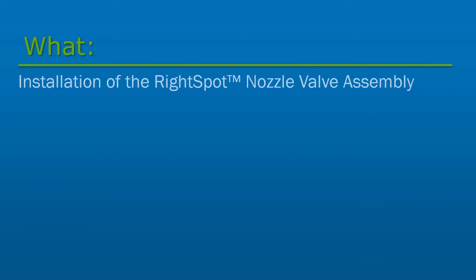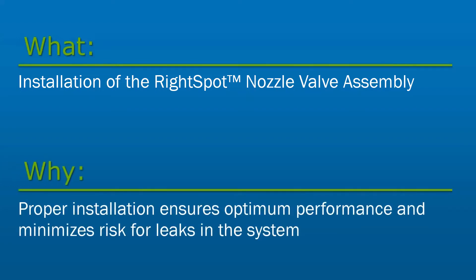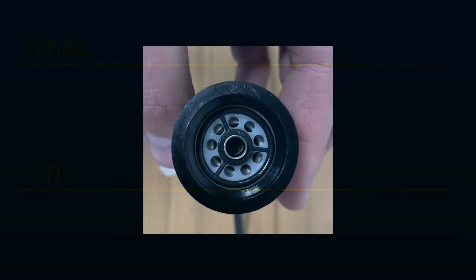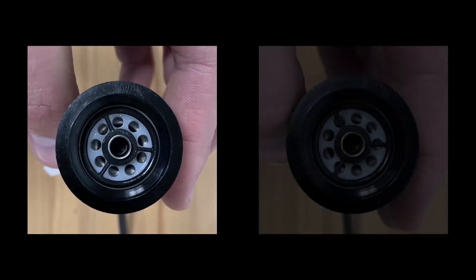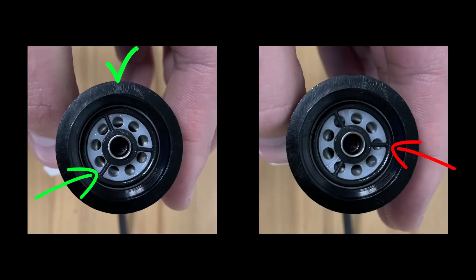In this video, we will cover the installation of the right spot nozzle valve assembly. Proper installation of the nozzle valve ensures optimum performance and minimizes risk for leaks in the system. First, we'll begin by verifying the spoked O-ring is aligned with the grooves in the orifice insert, ensuring that it is not blocking any of the holes.